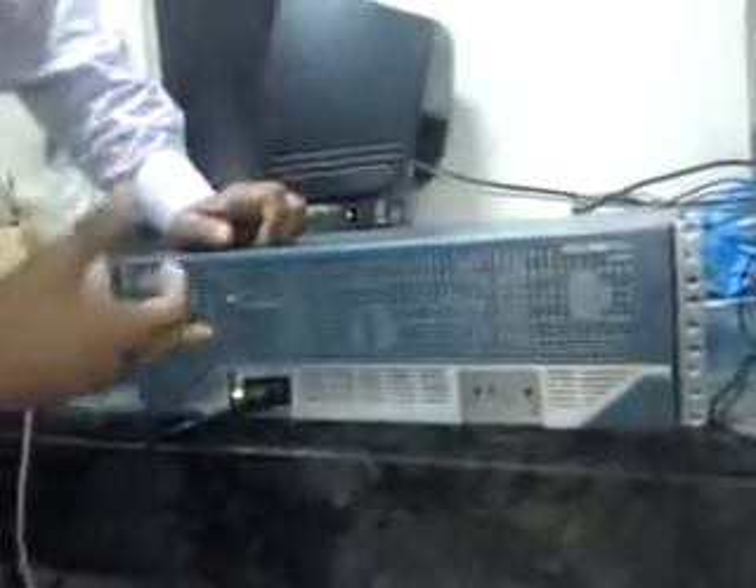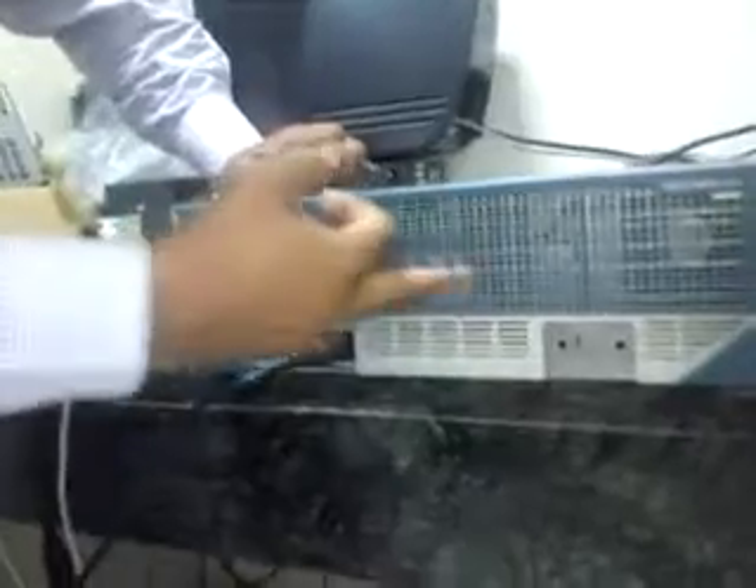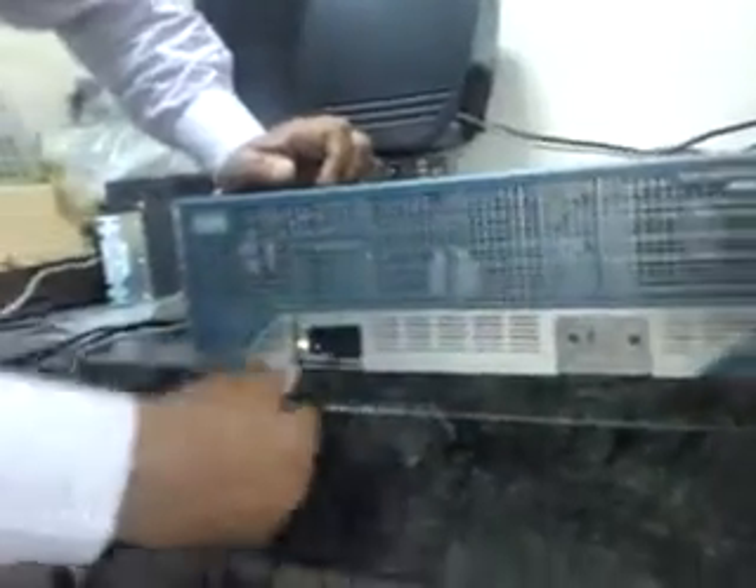Let us focus first on the connections. When we get the router, we just turn off all the two power supply connections and disconnect them first. That's the first step and we'll remove the cables.